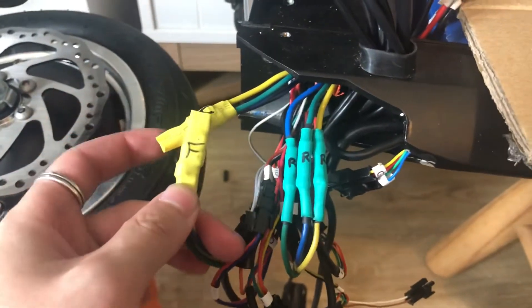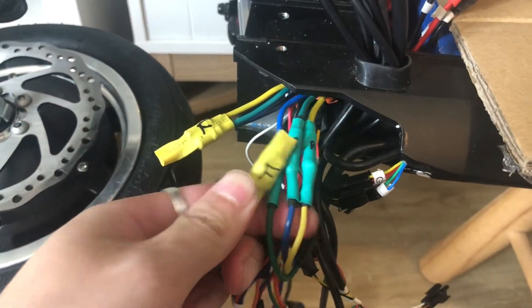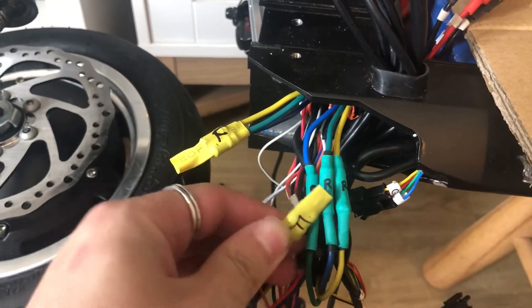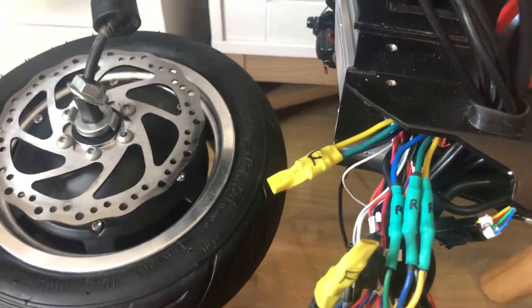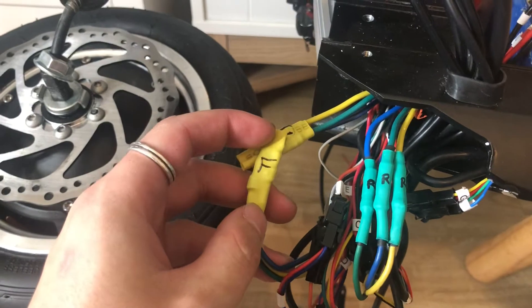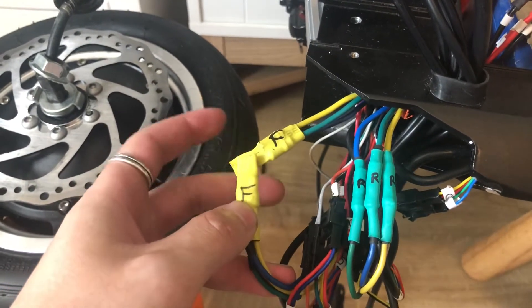To test if you have motor controller failure, you can cross-plug the cables — plug the front motor cables to the rear controller cables and the rear motor cables to the front controller cables. That reverses it, so your rear motor would stop working and your front wheel would be able to spin. That would confirm you have controller failure for the front motor.